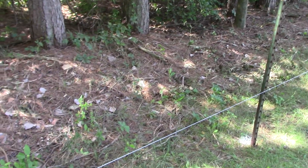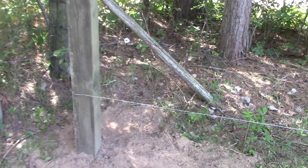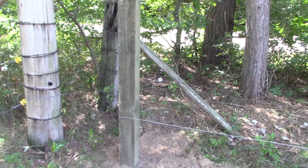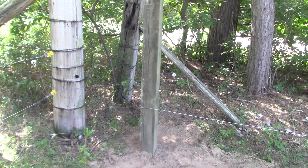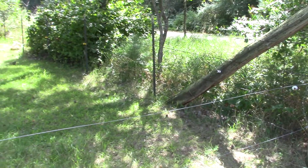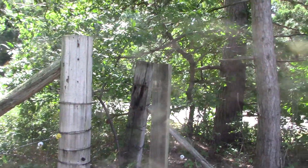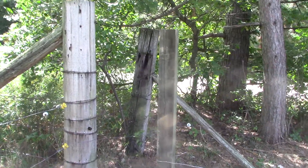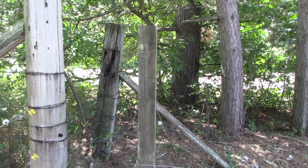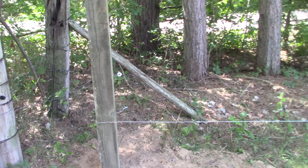On this quarter mile line, we're going to have four anchor points. For our anchor points, we're using 6x6 treated posts. There's an older fence nearby, but that one doesn't have to be replaced right now, so we'll be tying off the tops of these two posts together so when we stretch the new fence, we'll have some lateral strength. The new fence is going to be a 6x6 woven wire, 36 inches tall.